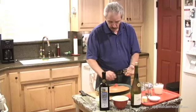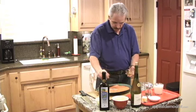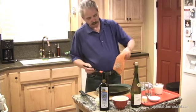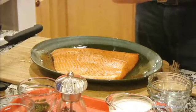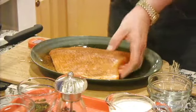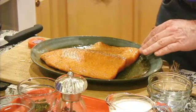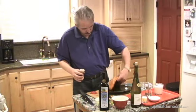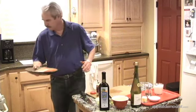The recipe calls for a one and a half to two pound fillet, and this is just under two pounds. I had the butcher skin it, so there's no skin on it. We're going to use a Cajun blackening seasoning called Cajun's Choice — it's good on fish, chicken, and ribs. We'll let it sit like that until we're ready to put it on the grill in about ten minutes.